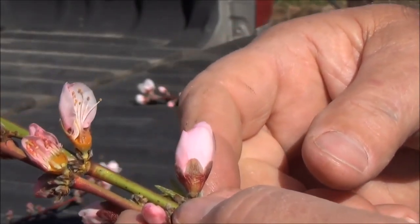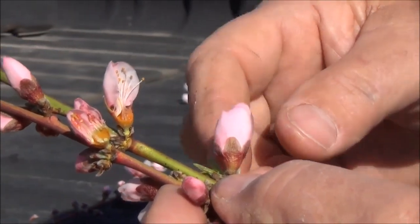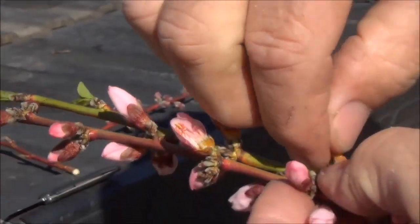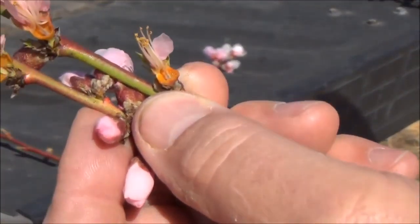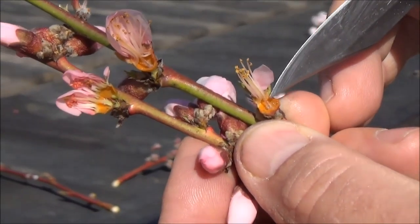To evaluate whether the peach is live or dead, you have to take the bloom apart in order to see the small peach inside. You just remove the petals and the shucks, and the very small peach inside the bloom will be right in the middle. In this case, this one is dead because it is brown.